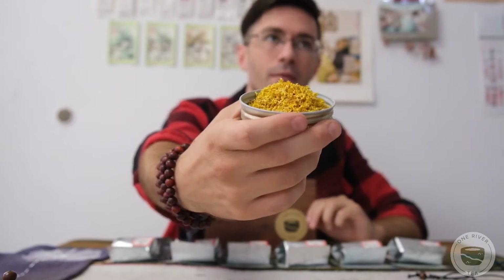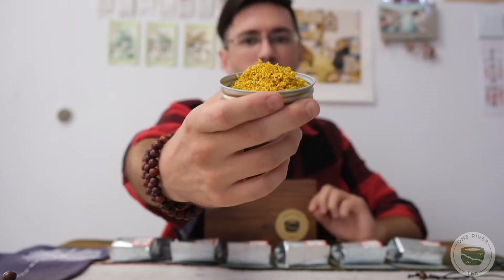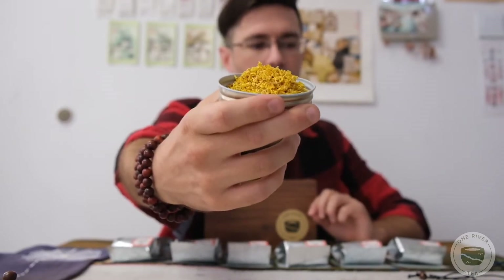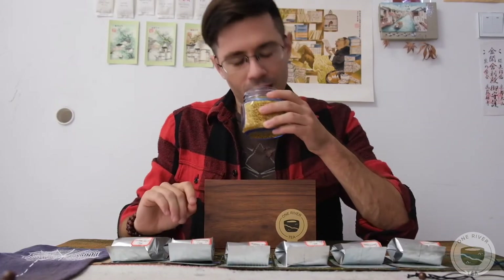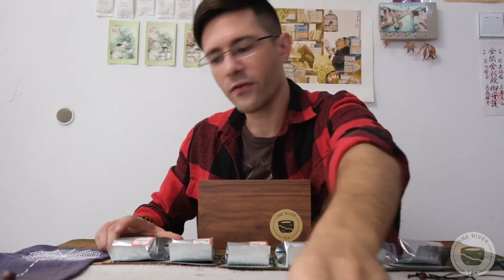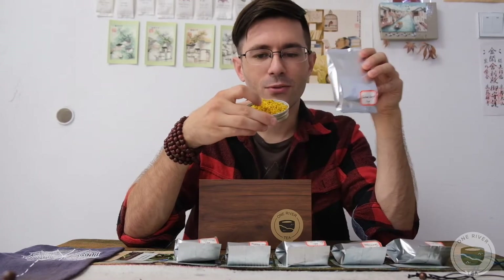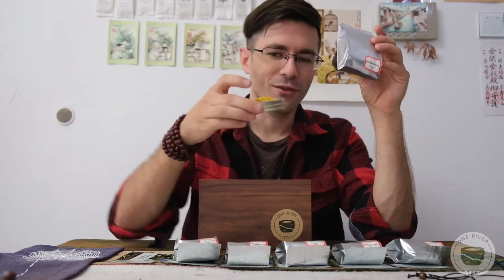In the autumn, around early to mid-October, these trees start flowering all throughout the city, and everywhere you go in the evening is just filled with this fragrance. I really wish you could smell it, because it's something both sweet, floral, and fruity. It almost has a really fresh-cut peach fragrance, like when you bite into a peach. Although this tea is called a Gui Hua fragrance, it has no actual flowers in it. No part of the production process involved flowers — it just reminds people of that fragrance.